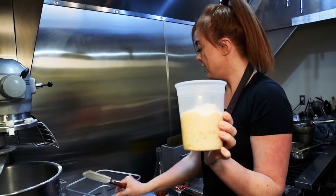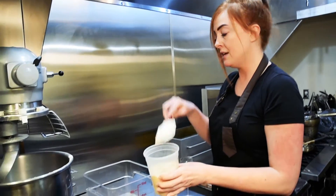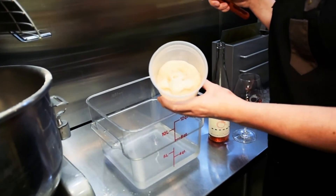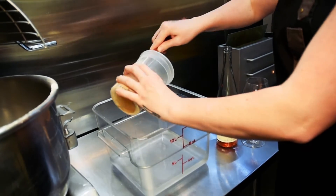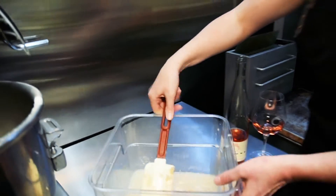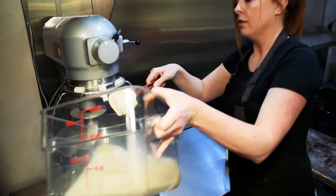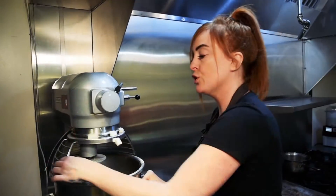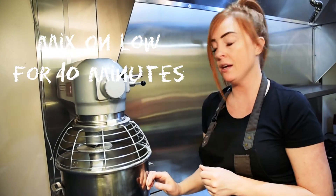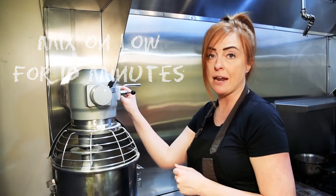Here I have approximately two quarts of cold water. We're just gonna add this in and then add it all into the dough. This first round you're going to want to just mix on the lowest speed available for your particular mixer or food processor for 10 minutes.